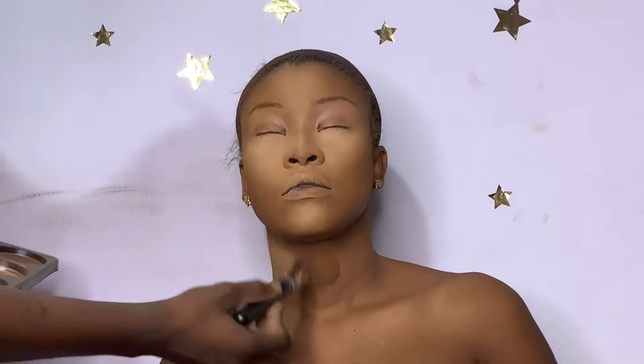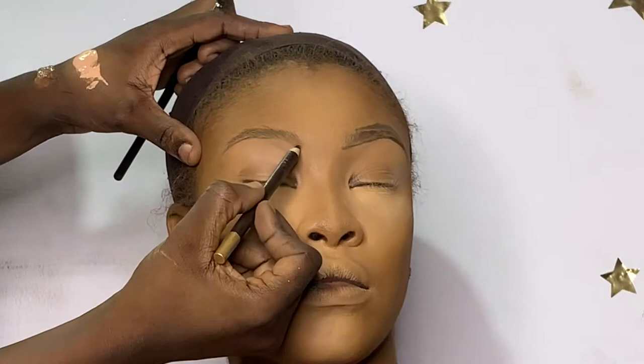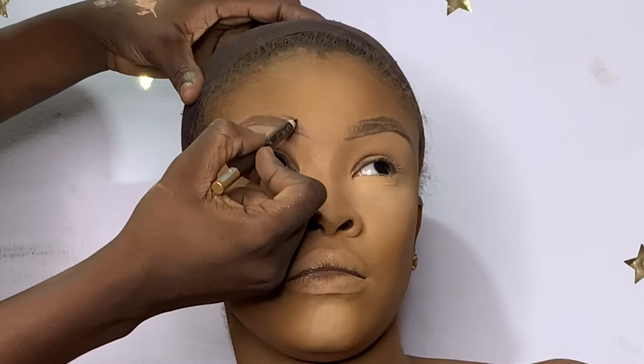After this I'm going to spray her face to let everything sink in. I went in with the Davis pencil — if you're in Nigeria you should know this pencil, and I think it's also available in Kenya, South Africa, and a number of other places. This pencil is the truth. It's the most affordable pencil I know that actually does the work. I drew a line underneath her brows.